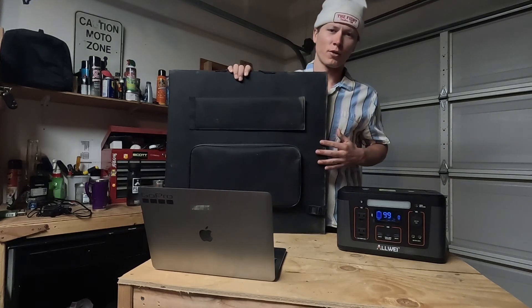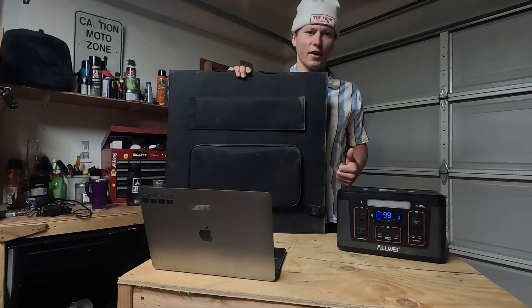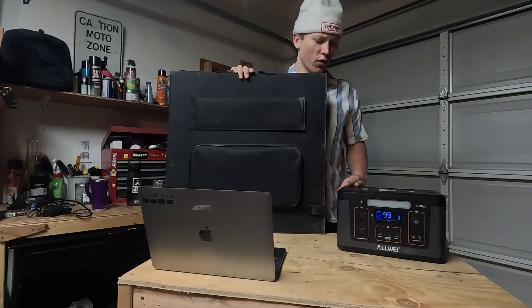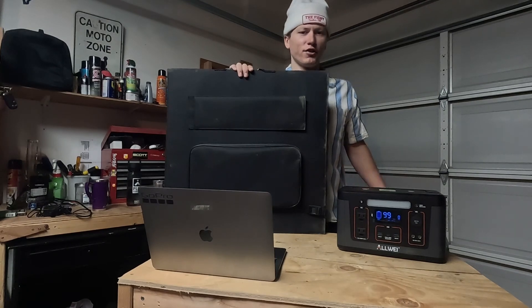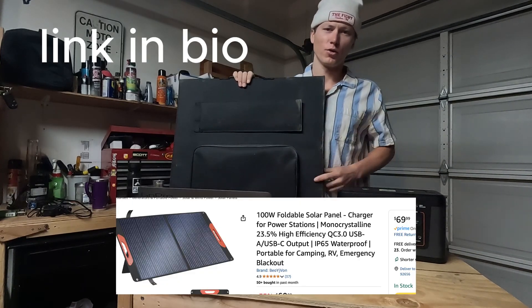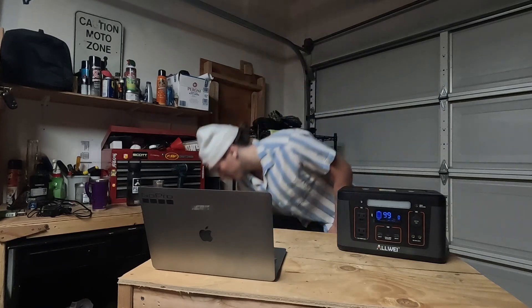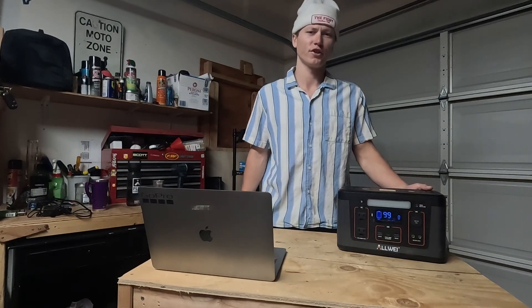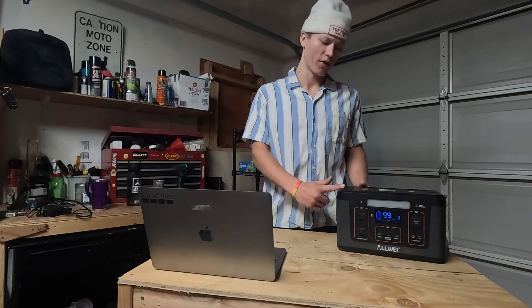I also want to talk about the solar panel I bought at the same time. At the time I had a Toyota Sienna minivan and just got both to start my van life journey for off-grid power. The Banana 100-watt foldable solar panel was only about $60 when I got it — it's a great deal and works great, pulling about 80 watts. That's a great pairing; I'll link a similar solar panel in the description below.